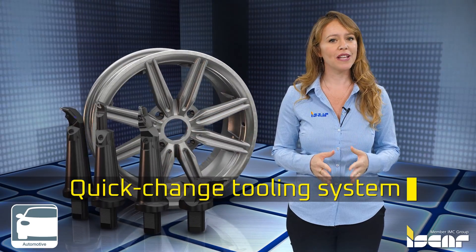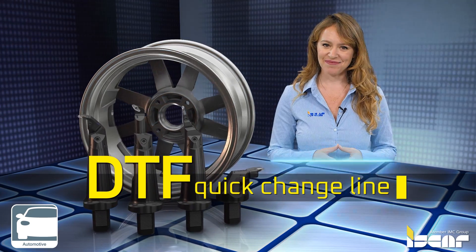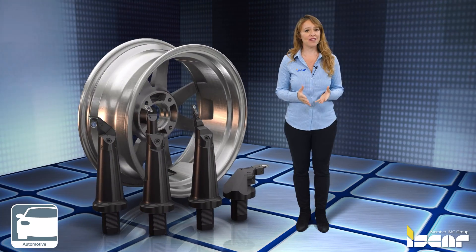Based on the aluminum wheel industry's need to manage quick change tooling systems, Iskar introduces the new DTF quick change line. Here are the features and advantages of the tools.